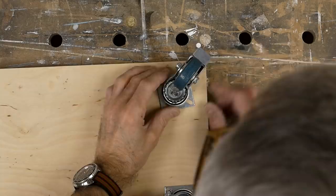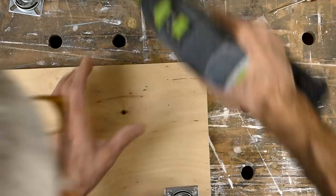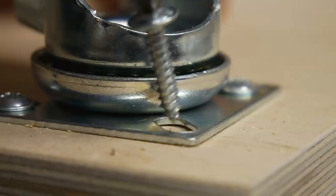I'm marking the positions with an awl, then drilling the pilot holes and screwing the casters in place. These screws were a little bit too long in all honesty, so I'm going very carefully to make sure they don't pimple through on the face side.